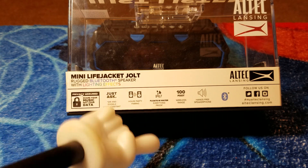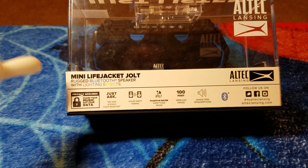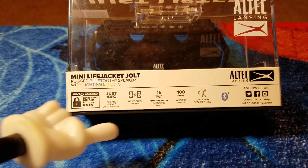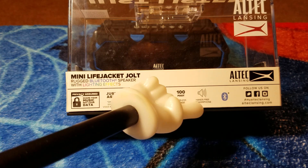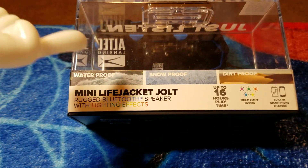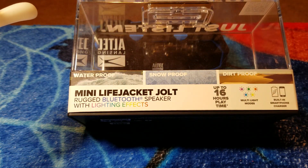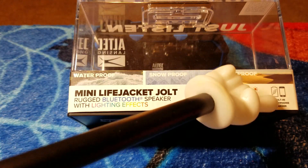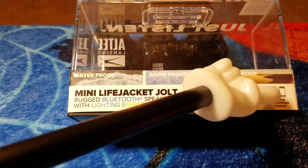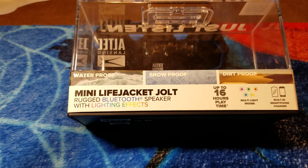It's IPX67 rated, so it's proof against everything and you can throw it in the water — it ain't gonna hurt it. It's dustproof, shockproof — they say these things can take anything. 100-foot wireless range, hands-free speakerphone. On the back: 16 hours of playtime. It has a light mode, and you can also charge your phone or other device via the USB included on the back. So it's handy if you run out of battery on your phone — plug it into this and it'll juice it up.